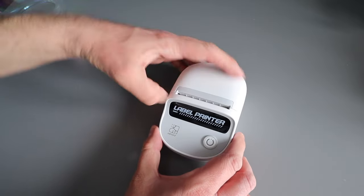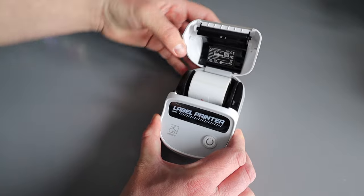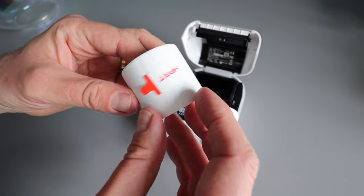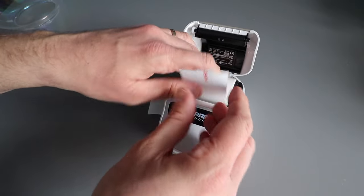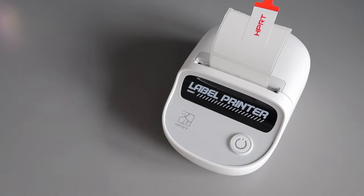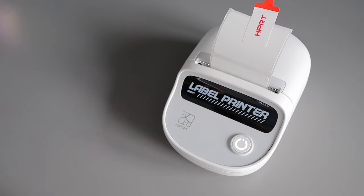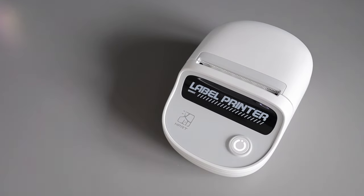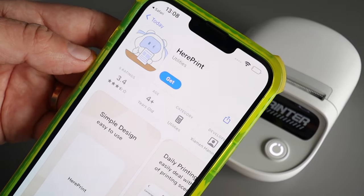It's so small and compact — very, very cute indeed. To get started, all you need to do is pop open the printer and remove the labels. These actually come pre-loaded, which is really helpful. Just tear off the first label, pull the little tag off, turn on the printer, and you are good to go with designing your first label.